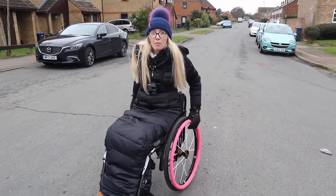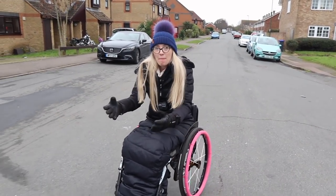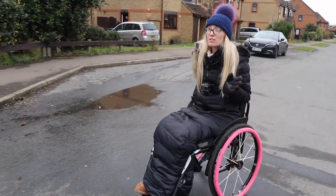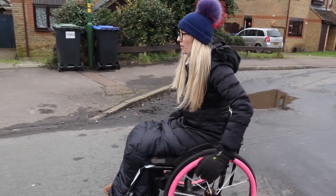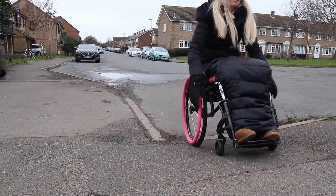When I'm going up a little slope, I want to lean my body weight forwards to give me that momentum, and I want to build up a bit of speed. This is something wheelchair users always have to do — look ahead. So here we go, on to the next leg of the journey.